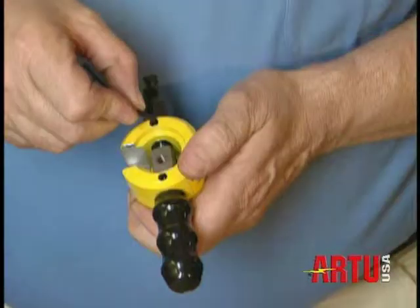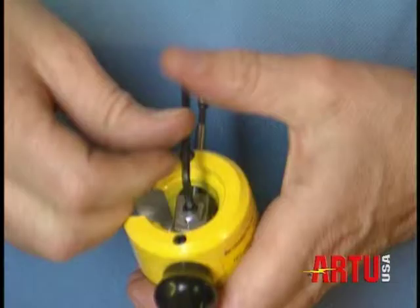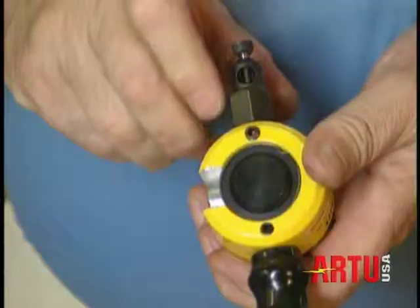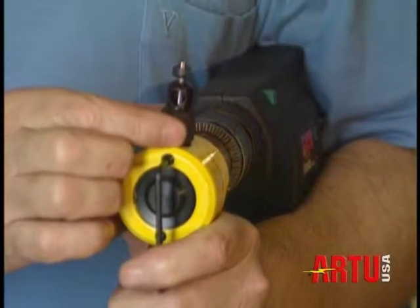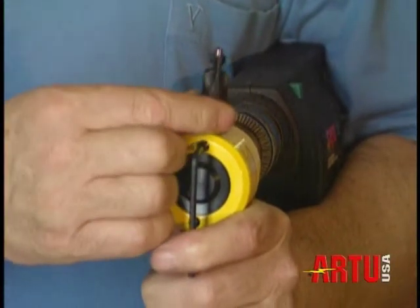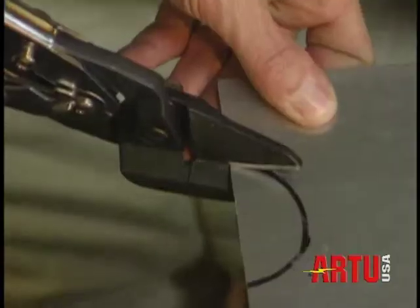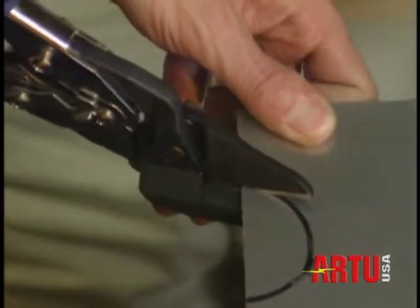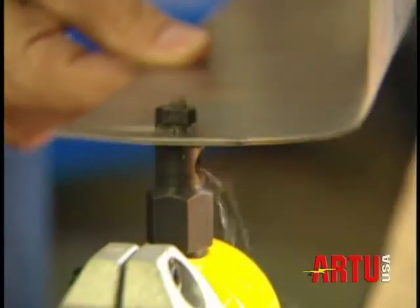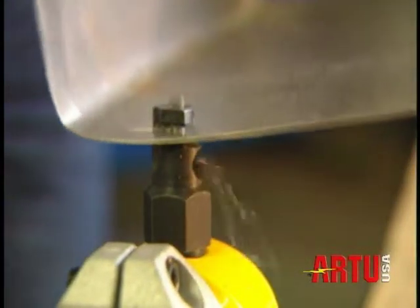And just look how easy it is to change the punch and die. The indexable die changes for different applications. You set the required cutting direction — four positions — and the nibbler turns on the drill. Left-handed or right-handed, the tool adjusts to you. This definitely beats working. It cuts on its own; you don't have to use force. You simply guide the tool or the material.